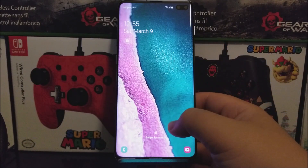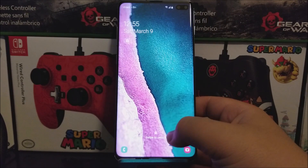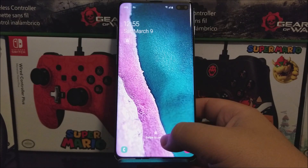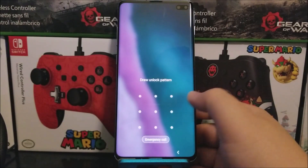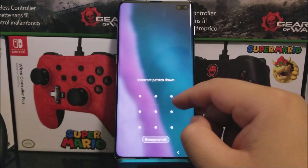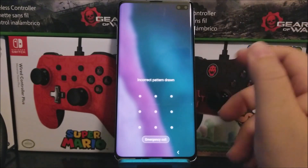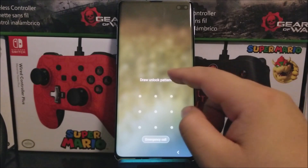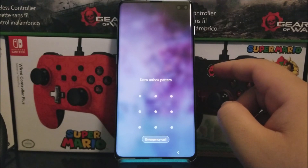Hi everyone, this is the Samsung Galaxy S10 Plus from T-Mobile slash Metro by T-Mobile, and today I'm going to be showing you how to do a hard reset on your device. The only reason you would want to do a hard reset is if you forget your pattern, PIN, or password, and after a couple of attempts you still can't gain access — the only way back in is to do a hard reset.